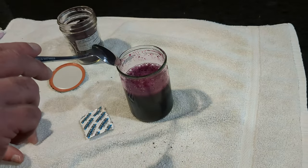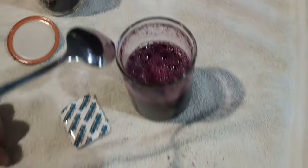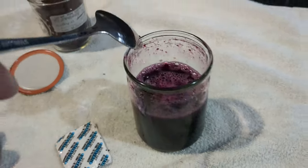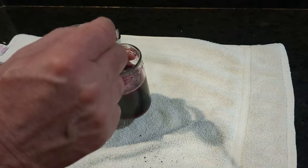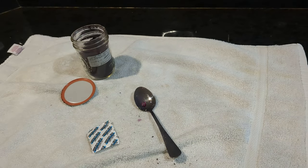Look down in there — you can see the color. That's the elderberry mix. I'm not giving medical advice; I'm just saying this is what we do to try to use the antiviral properties. That's how I try to ditch a cold.